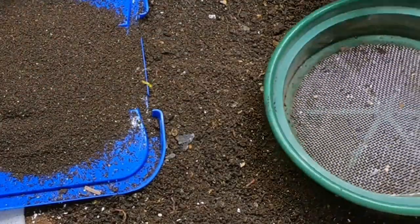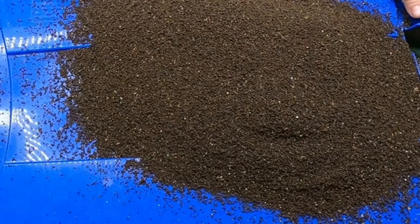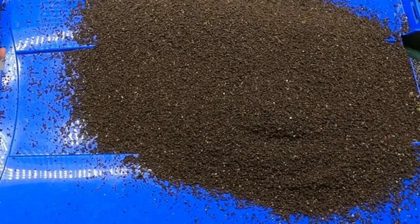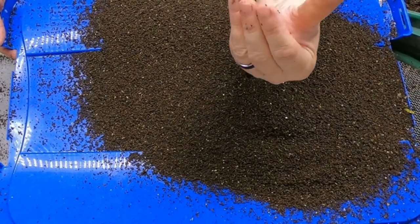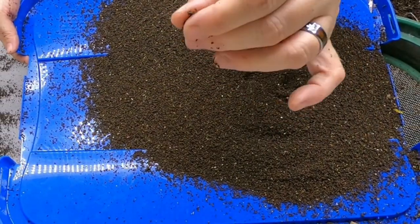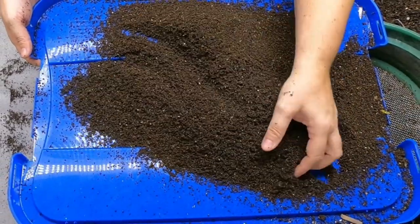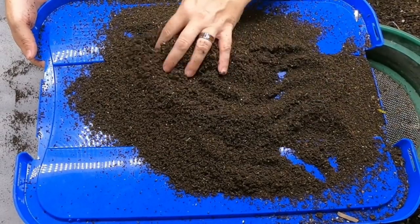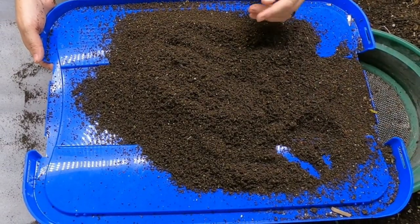That's enough to do a couple of bonsais but definitely not enough for the fall. Now, even though that was a 1/4-inch screen — I'll put how many millimeters it is — you can actually see we have little cocoons that have managed to make it through. So, 1/4-inch is not good enough to get the cocoons, especially from the blue worms and the red wigglers.